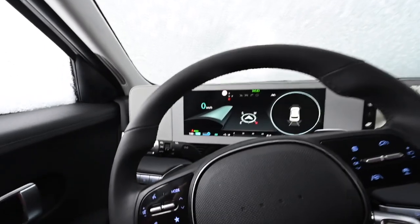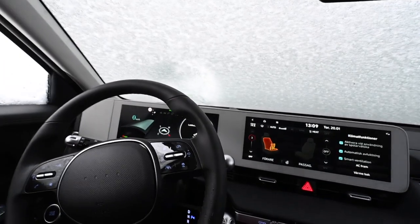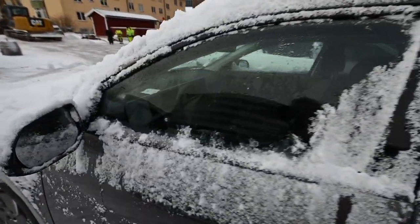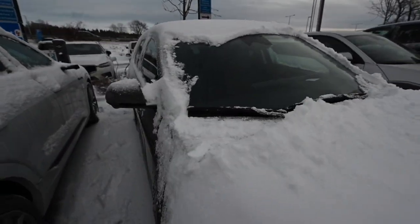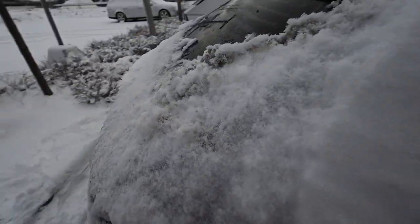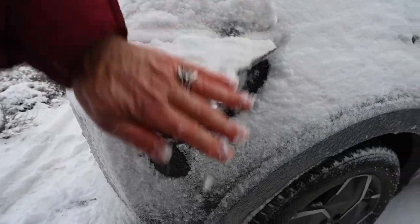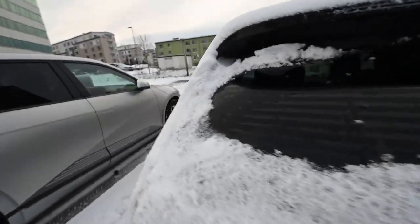I tested the drive to make sure it worked, moving it a little bit in the parking space. I went out to check the windows — all windows were clean just three to four minutes after I started the heating. I cleaned up around the charging inlet to be able to close it, and the rear window was also cleared.